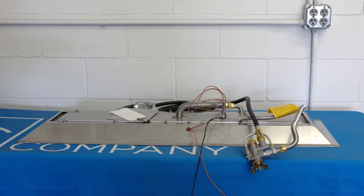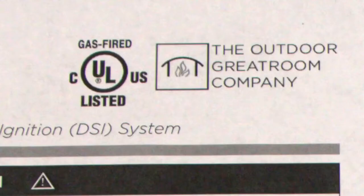This can be identified by the valve and electrode system as shown here. All Outdoor Great Room Company burners are UL tested and approved for safety when installed and operated in accordance with the instructions. Consult a certified plumber if you are unqualified or feel uncertain in how to perform this burner conversion. Thank you for assuring our products are installed and operated in a safe manner.